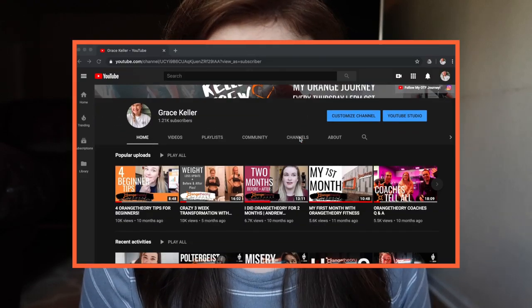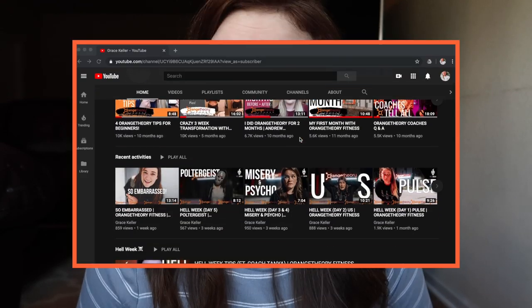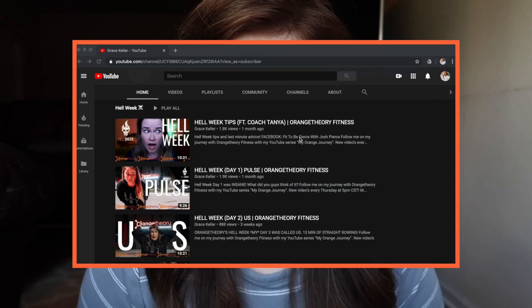Hey guys, welcome back to my channel. My name is Grace. If you are new here, I put out new videos every Thursday surrounding my fitness journey, more specifically around Orangetheory Fitness. If you haven't already, make sure you subscribe before you leave this video. I would love for you to be a part of the killer crew.